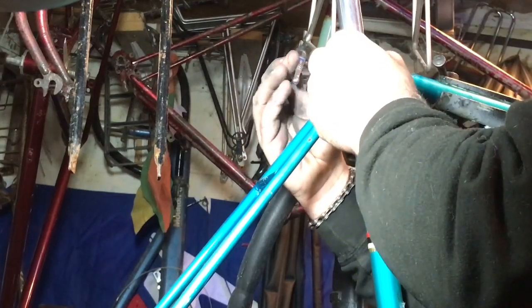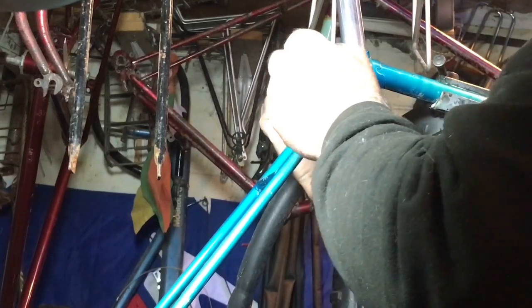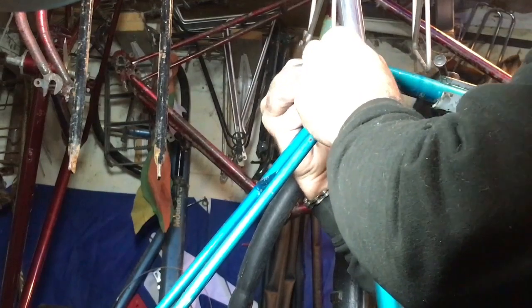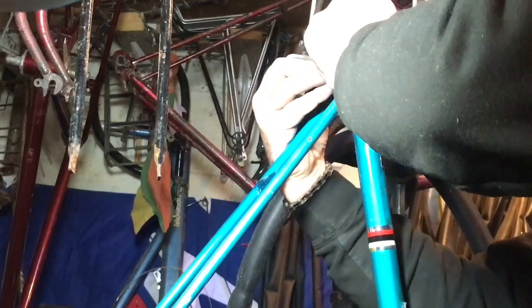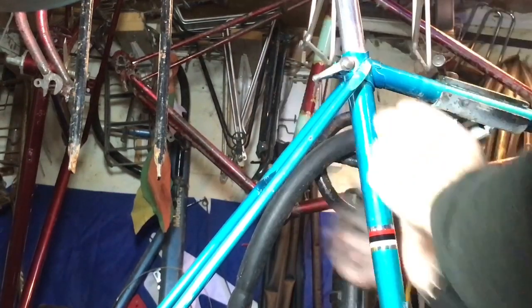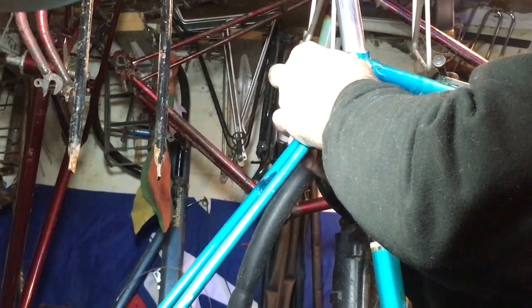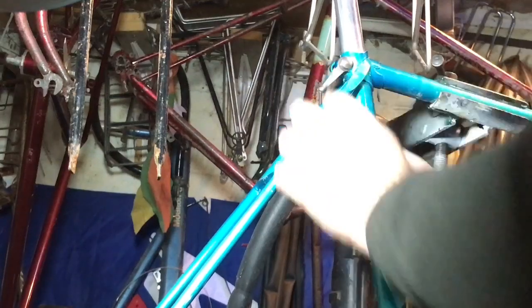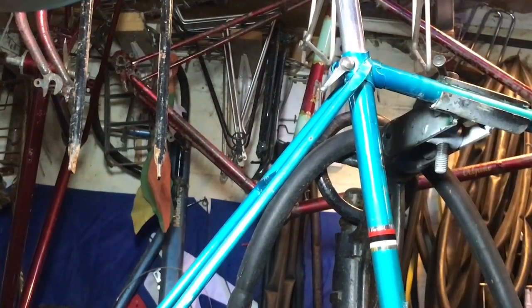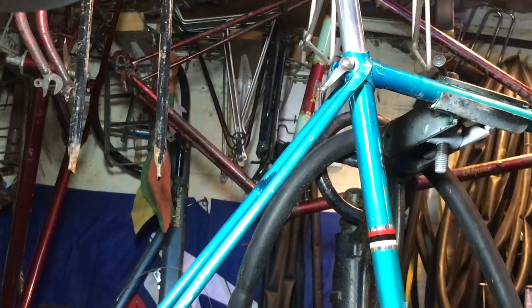I'm checking I'm putting this in the right way up — I wasn't happy with that, now I'll bend it to the right width. I'll lift that up finger tight and I can now hang my brake cable on there and set the brakes up. Let's get all the brakes — they're both the same.